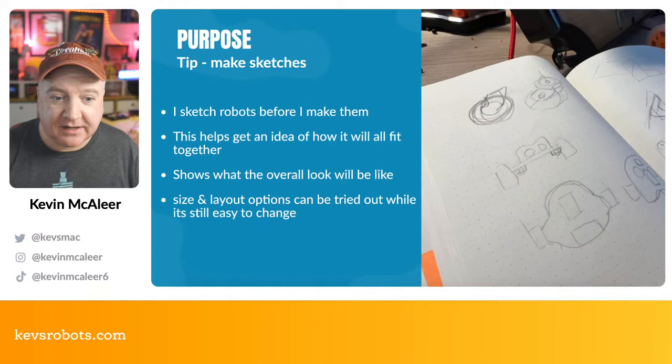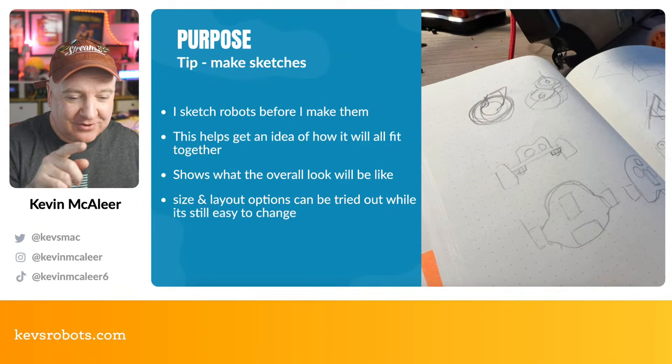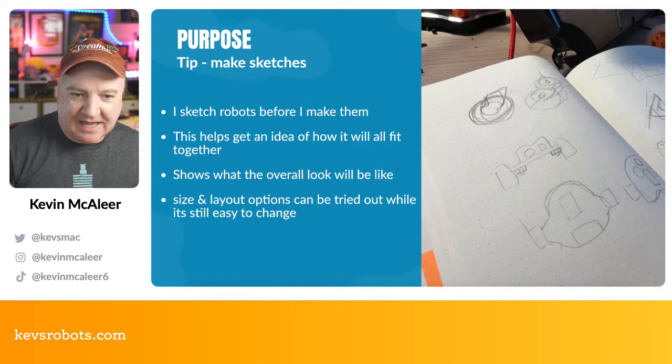Not all robots have to have a purpose — some can just be for aesthetic art. The sketch lets you decide the overall look, and try out size and layout options when it's still easy to change. As soon as you start 3D printing, screwing things together, and buying components, things get real and cost money. At this stage it's just a piece of paper and a pencil. One of my sketches became a robot that was bang on, even with just a simple frog-faced design.